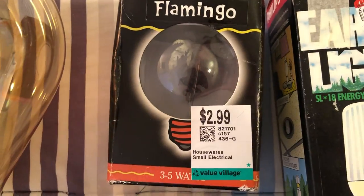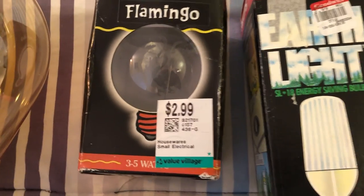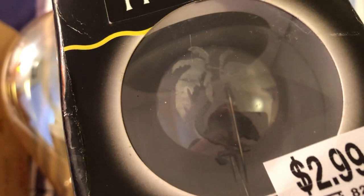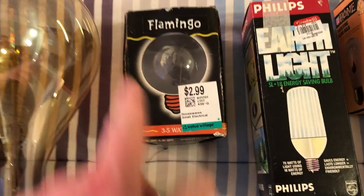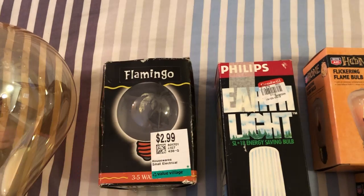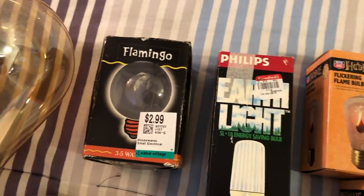Speaking of Value Village and expensive things, this is a flamingo neon bulb. It is $3 — that's a little much, I think. But it is one of those neon decorative things and I do really like those. You can see the flamingo in there and the palm tree. I have a similar one that says like cocoa tree or something that I got way back in the day. I think Walmart used to sell these a very long time ago — I remember seeing them at the checkouts, before they made supercenters.